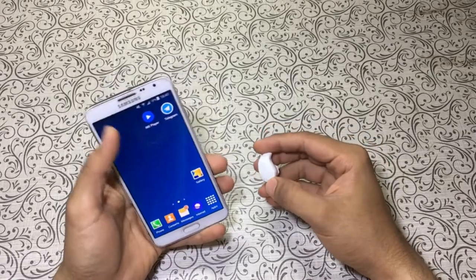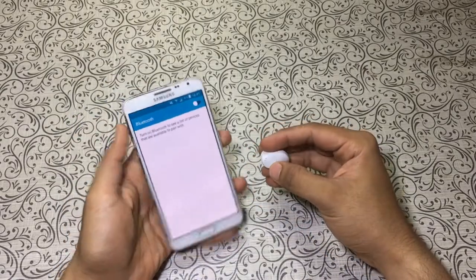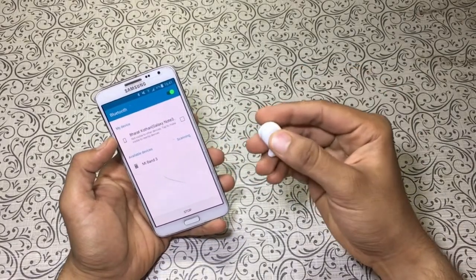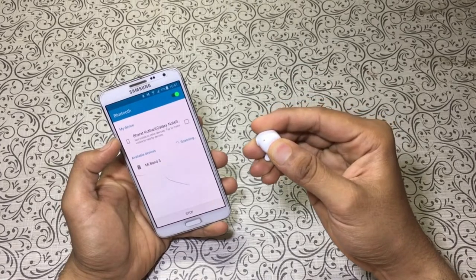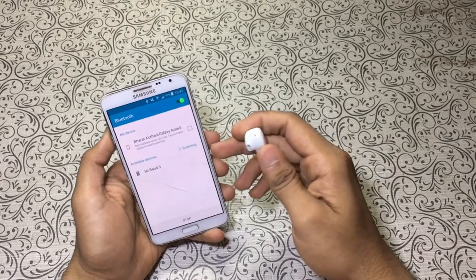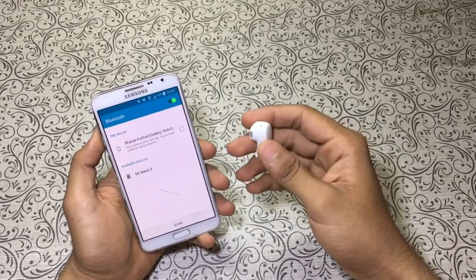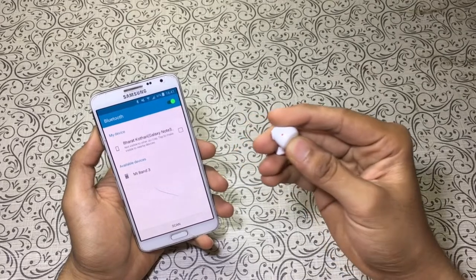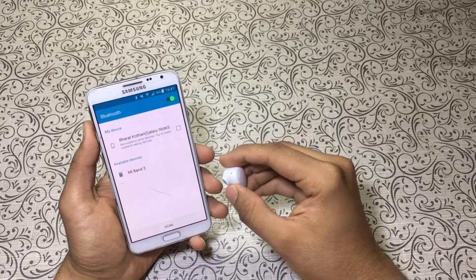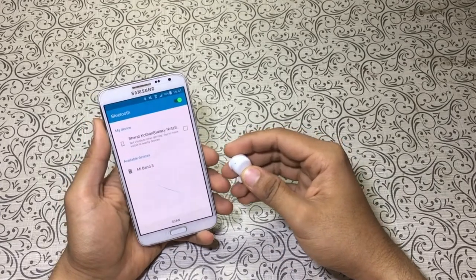So guys, here is my device. Let's go to bluetooth. To switch this thing on you will need to hold this button. It should appear here. Guys, I think the battery is down so let me just charge this thing up and I will get back to you.